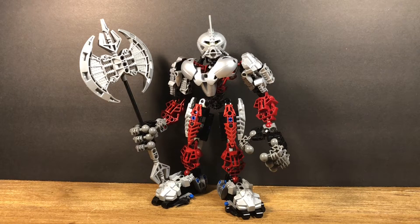Hey everyone, today we're doing another LEGO Bionicle Generation 1 set review. This time it's on a 2006 Titan set — set number 8733, Axonn. This set contains 196 pieces and retailed for $20 in the US and £15 in the UK.